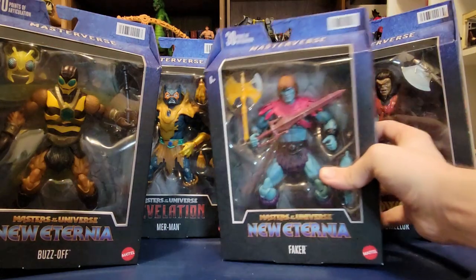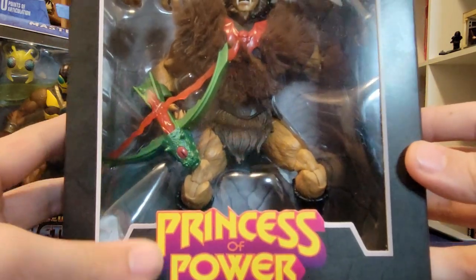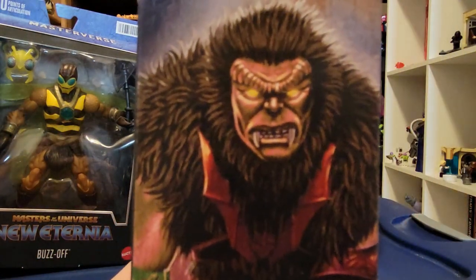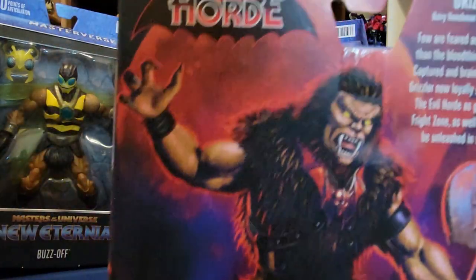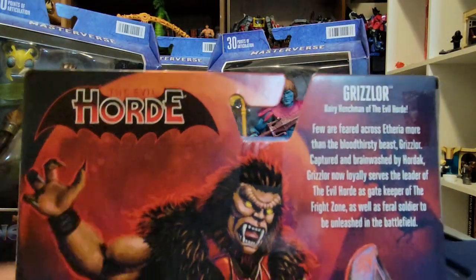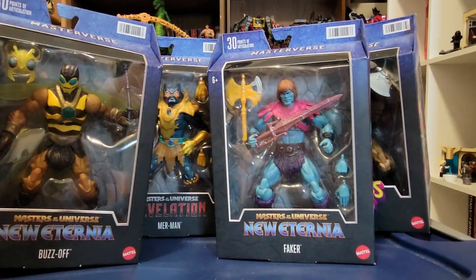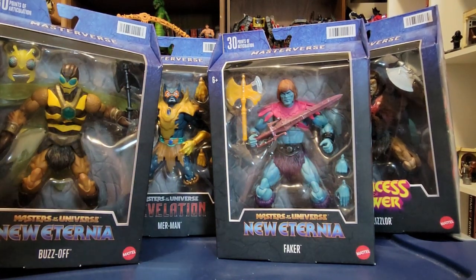Faker is the evil robot of Skeletor. And then our last guy, Princess of Power Grizzlor — you can see the Princess of Power logo. He's going to fit in nicely with all those other Princess of Power characters. I'm loving the artwork of Grizzlor; it's probably my favorite. And on the back you can't deny it either — absolutely fantastic. We get a Horde logo, and here is a bio for Grizzlor: Hairy Henchman of the Evil Horde. That's enough about packaging — what do you say we bust all of these guys out of their boxes?